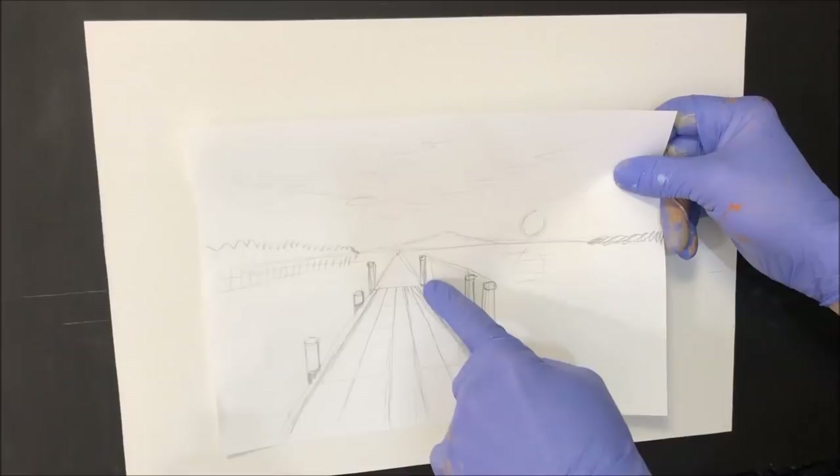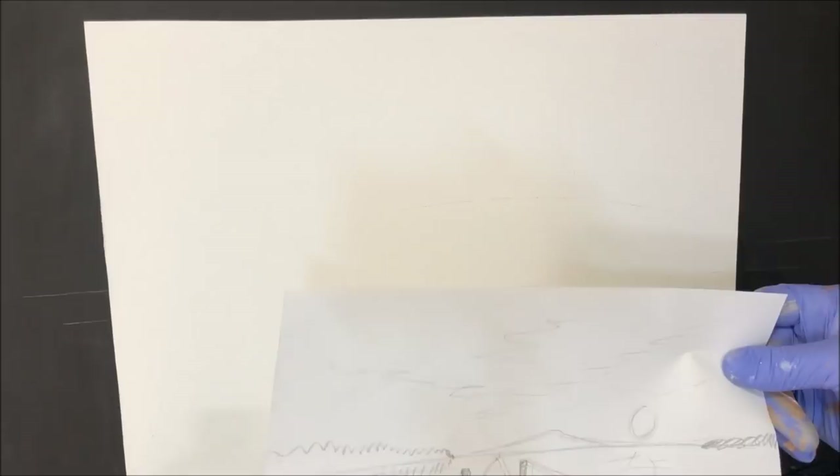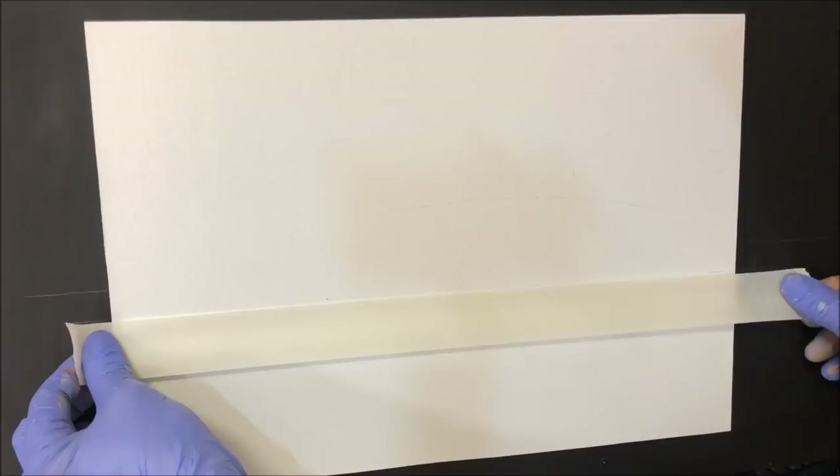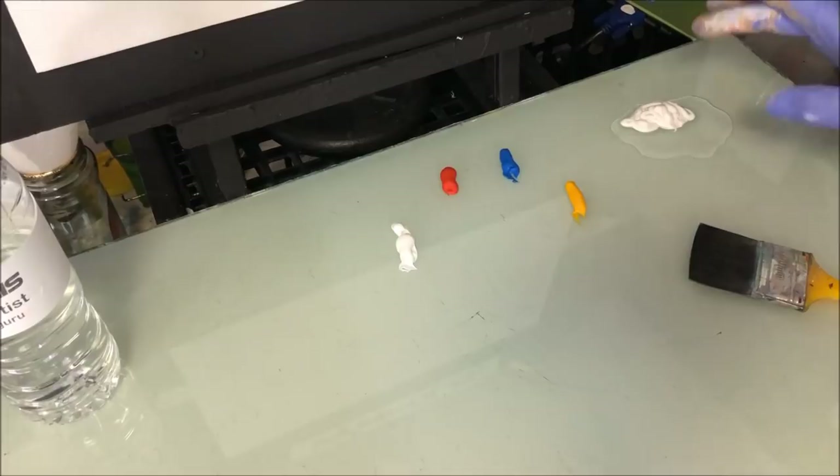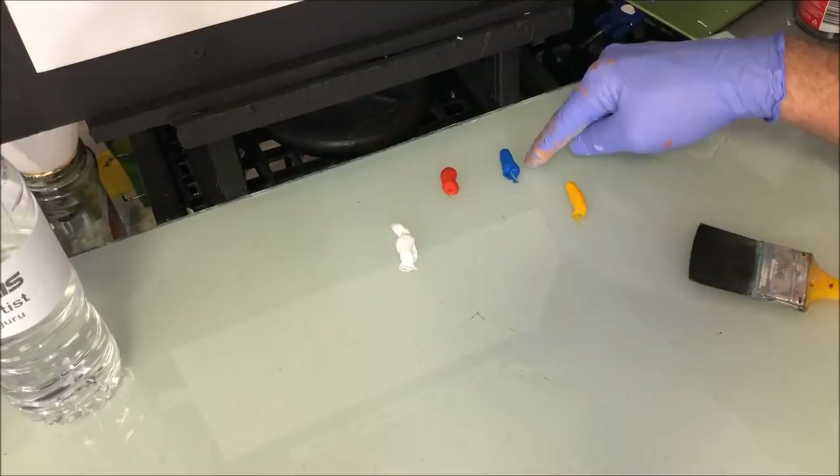I've drawn myself a jetty and continued it to a point where it'll meet the horizon line — that'll be rubbed out and your jetty will be in perspective. My horizon line is going to be a tidbit under halfway. To get things started, I want to do the sky first, so I'll just mask up the bottom here so we don't get all that drying on us when we're not ready for it.